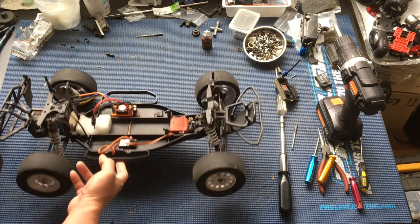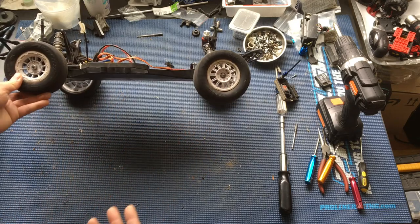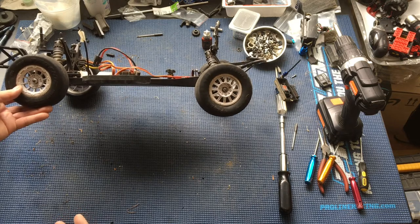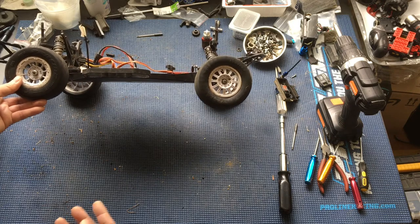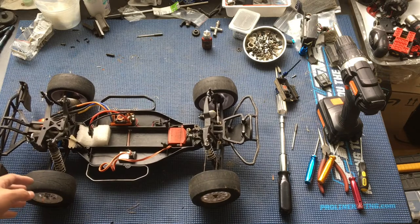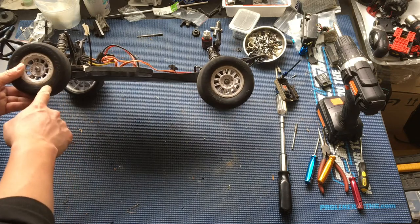We bought this used off of a fellow racer at NorCal Hobbies. It was set up for the clay track there. Now because of the current shelter-in-place situation here in California, we can't really go to NorCal anymore and race this on the clay track. Actually, they've replaced it with carpet since we've been. So we're going to go ahead and take these slicks off.